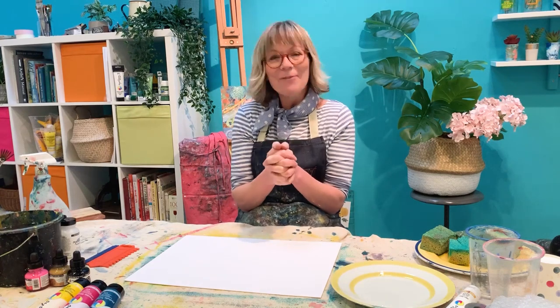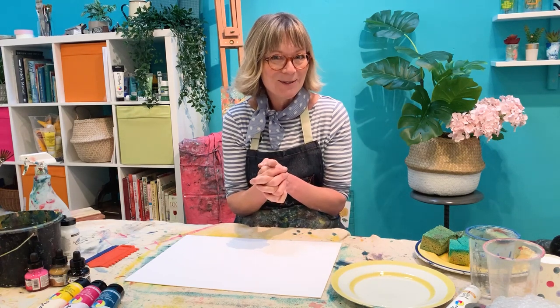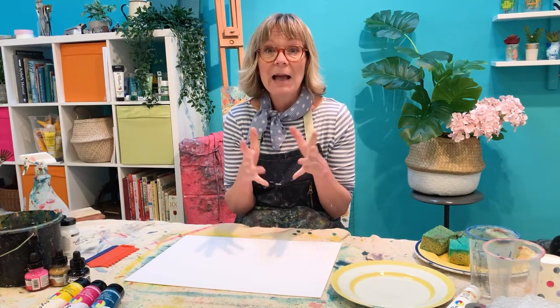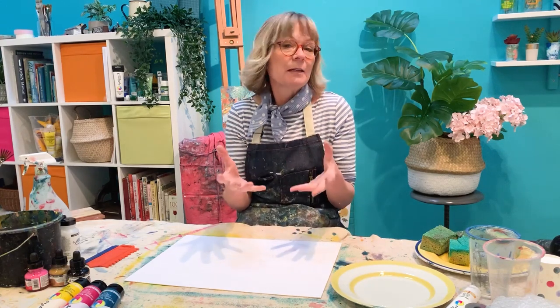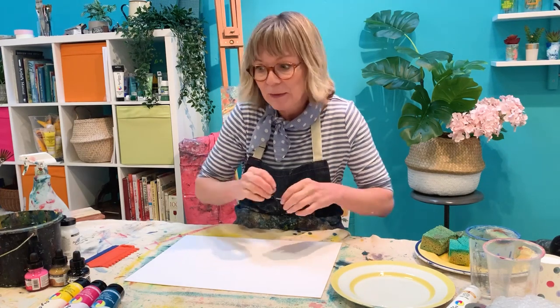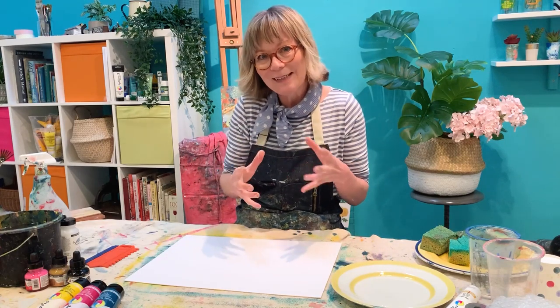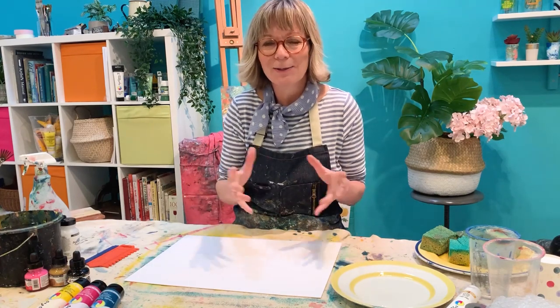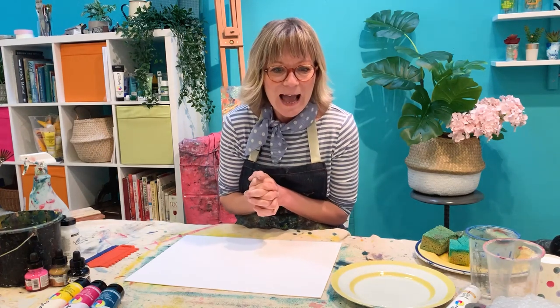But first let me introduce myself. I'm Jenny Moncaster, a professional artist working from the Colour Factory studios down in Winchester, and I'm passionate about sharing a lot of the techniques that I've developed in my own work as an artist. It's very much process-led, so really easy to do and more about letting the art materials do their thing, do their magic. I'll be sharing some tips and tricks along the way and showing you some really lovely techniques.